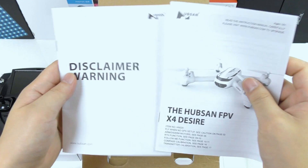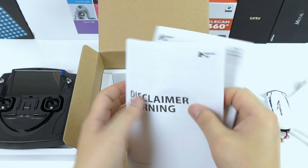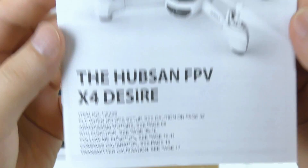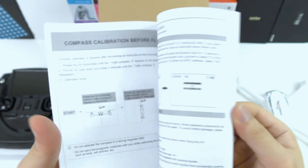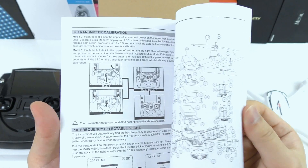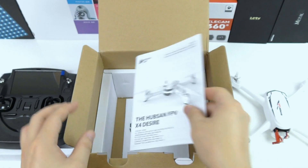Last we have a disclaimer warning — Hubsan surely won't take any responsibility for damage that you can make with this quadcopter. And last the instruction manual in English. Everything is described in detail and easy to understand, like how to mount the propellers, how to calibrate the quadcopter, and how to use all the different functions and features.